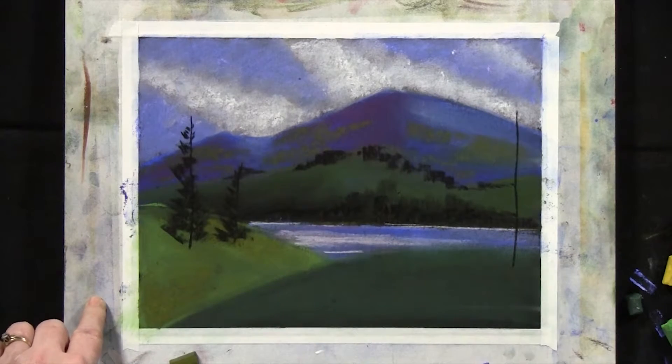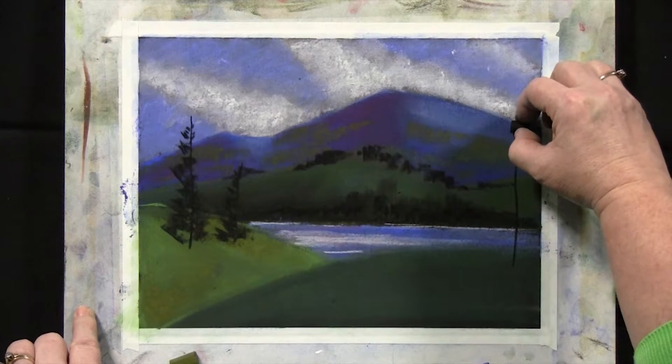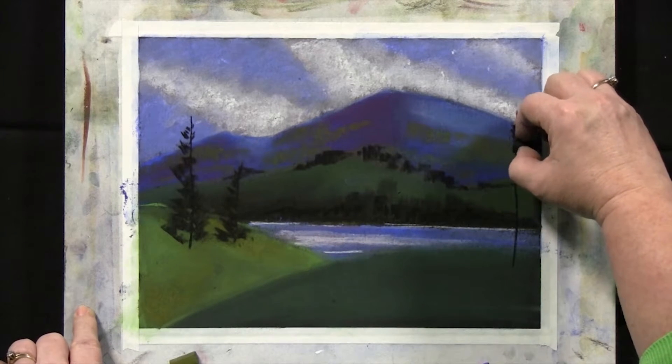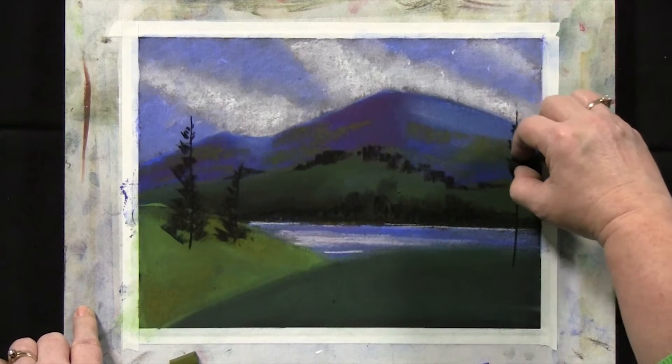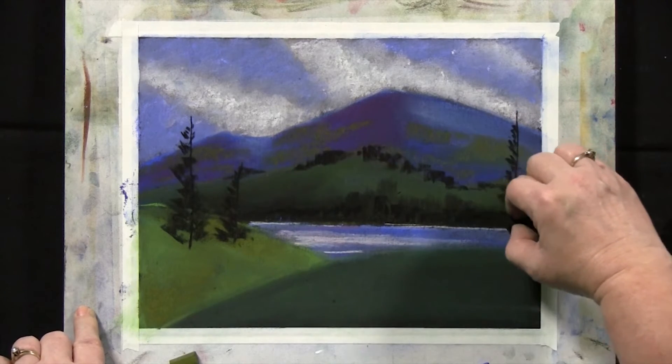See how I just kind of did it on one side. Let's do that with this one as well — don't start at the top, start below the top with very short branches, and then as you come down they can get a little bit larger.